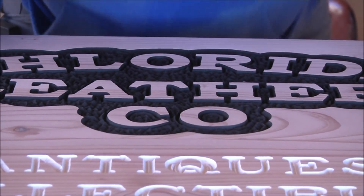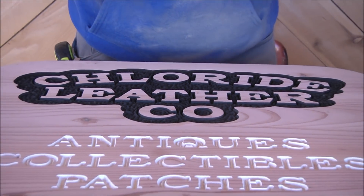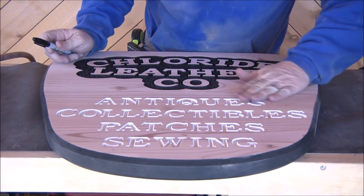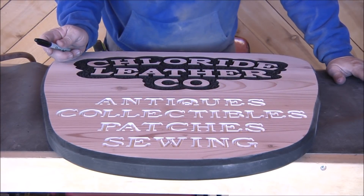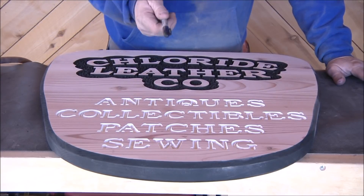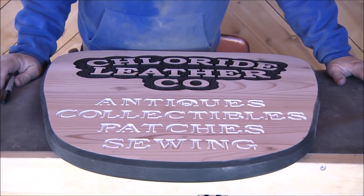I think I got it. That looks pretty good. I may inspect it and see if I need to go over it with the 120-grit. But now I'm going to go ahead and sand the other side, get it exactly like this one, and then we'll come back and do some finishing.